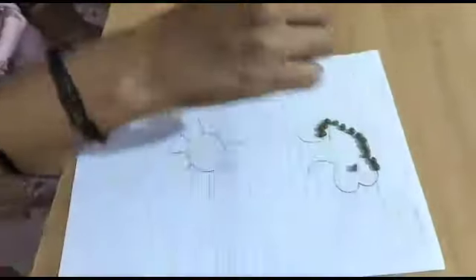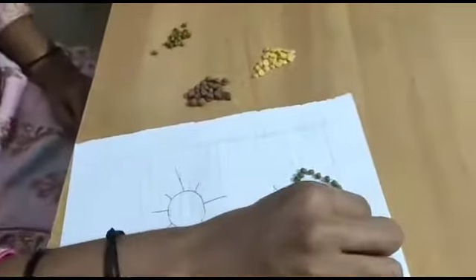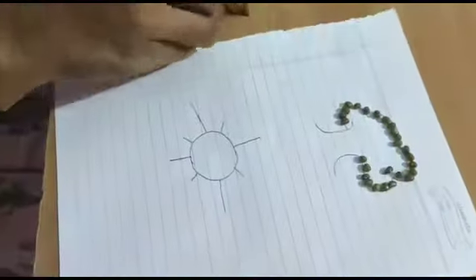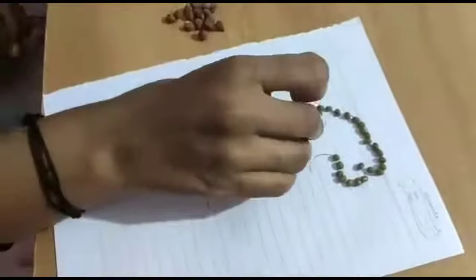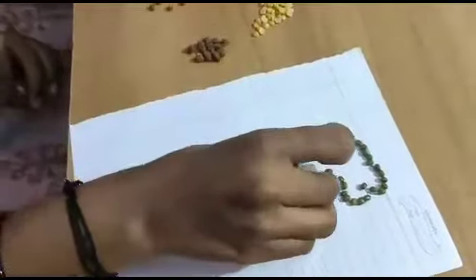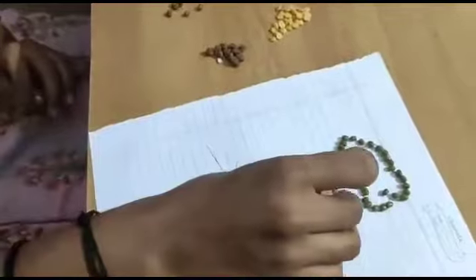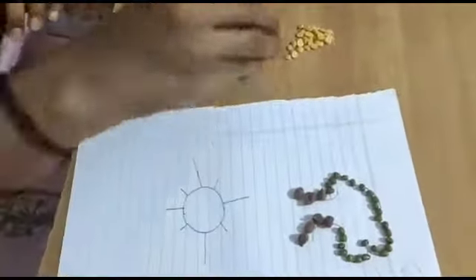See how I am arranging the pulses on the curves. Don't worry if some roll away — it's no problem. Now this is the trunk part; we are using the Bengal Gram for it. Here you go — our beautiful tree is ready. Hope everyone has completed this beautiful tree.